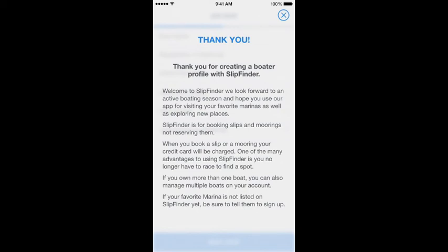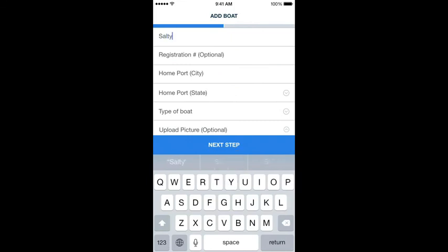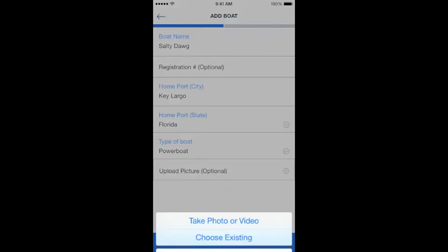You're going to add your boat name. The registration is optional. You'll enter your home port — that's where you keep your boat — and what type of boat it is: a power boat or a sailboat. Then you can upload a photo of your boat.